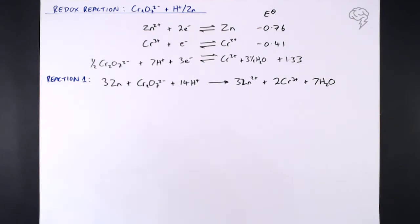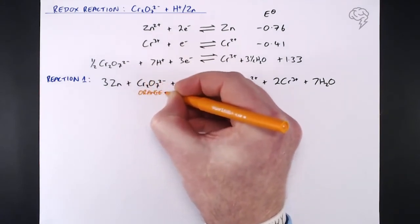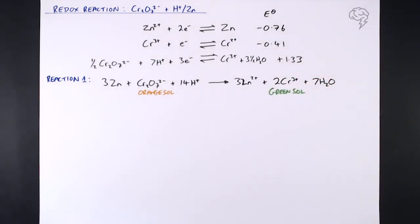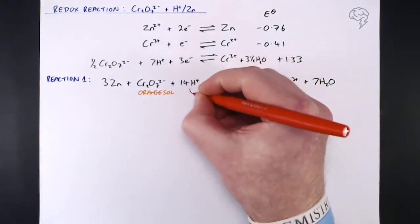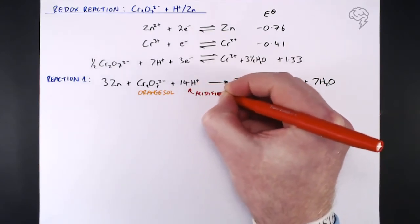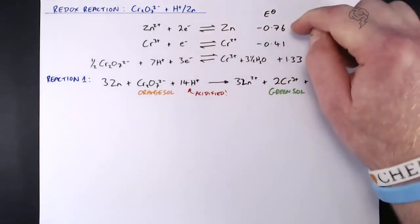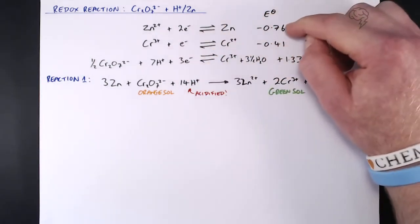We get a distinctive colour change here: the orange dichromate solution turns to green Cr³⁺. This is exactly what you see when you use acidified potassium dichromate to oxidise things in organic chemistry — orange to green. The 14H⁺ in the combined equation is why the zinc needs to be acidified; without the acid you can't make the water.